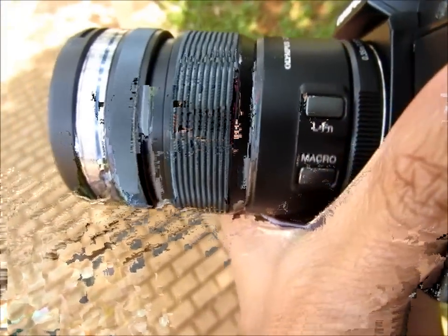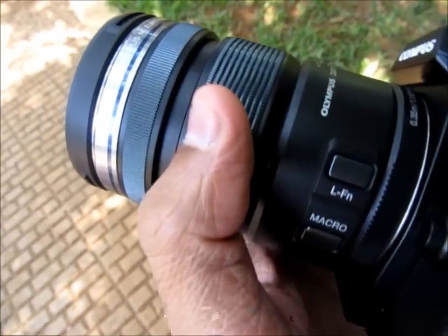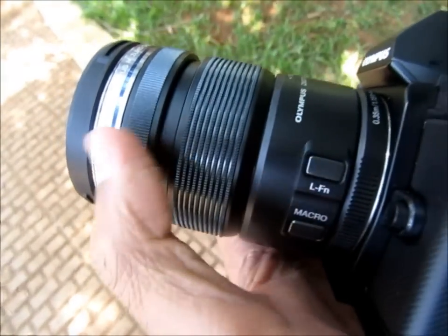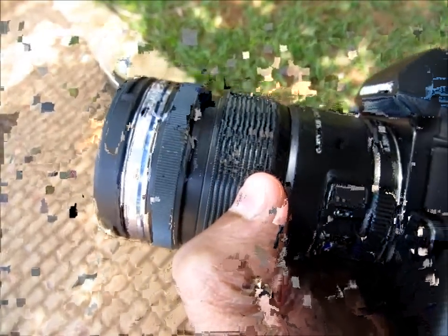The lens is a special motorized lens — it doesn't protrude out evenly. When you zoom in, the lens elements within this parallel element move in and out, but you won't find the whole lens protruding out.